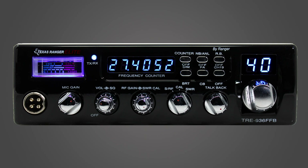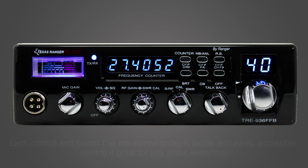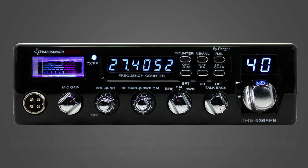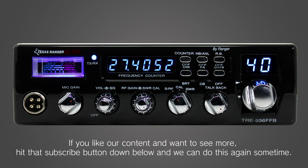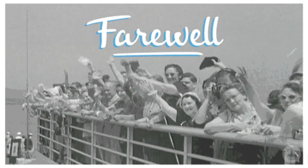Whew, we made it! Thanks for sticking around and checking out the ins and outs of the Ranger TRE 936. Each control and button mentioned today is tactile and easily accessible, making it great for just about everyone. If you want to try one out for yourself or read more about it, you can check out our link in the description below, or check out our brick and mortar store. If you like our content and want to see more, hit that subscribe button down below. As always, get talking — it'll help. I'll see you next time.